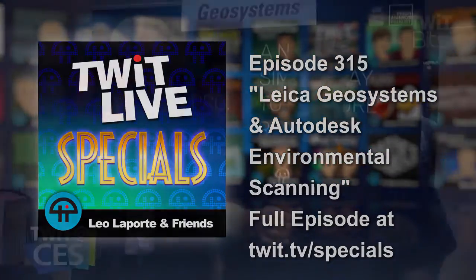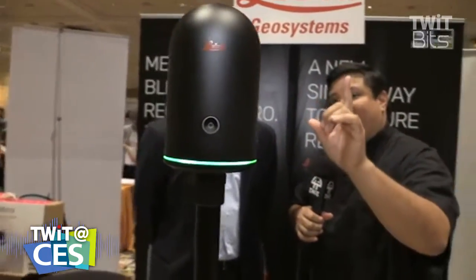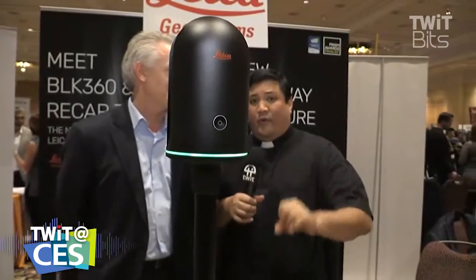There's been a lot of attention paid to 360 technology over the last few years, but what happens when you want to move it from being a gimmick — something that's visually interesting — to something that's actually professionally useful? That's why you need to take a look at Leica Geosystems. I'm speaking with Hugh, who's going to explain why this interesting camera on a stick is the next big thing for everyone who does design.